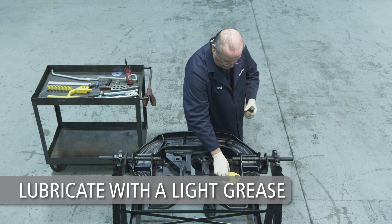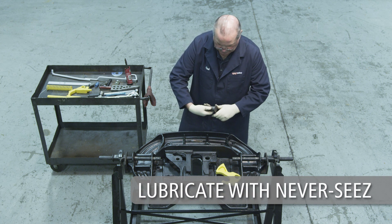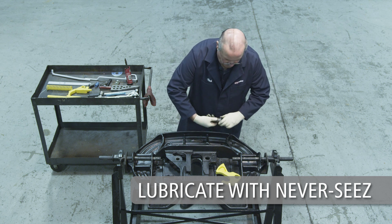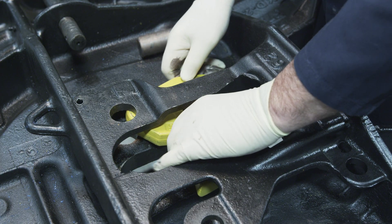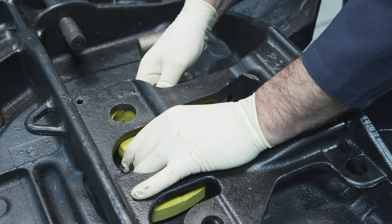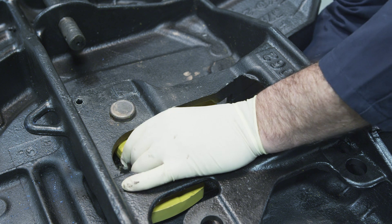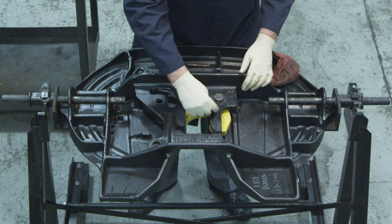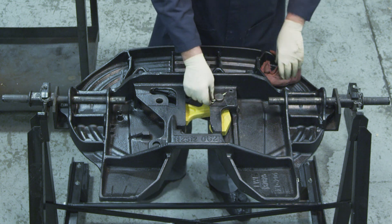To install the lock, lubricate the contact surfaces of the lock with a light grease. Lubricate the lock pinholes of the lock and both lock pinholes of the casting with never-seize, which is provided in the installation kit — do not substitute. Slide the lock from the front through the opening in the main rib and orient the lock in the open position. Align the lock pin hole in the lock with the hole in the casting, then insert the lock pin. Slide the lock pin into the casting and through the lock until the head of the lock pin is flush with the casting. Align the hole in the lock pin so that the cotter pin can be inserted, then insert and spread the cotter pin.